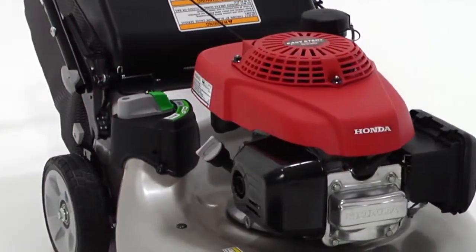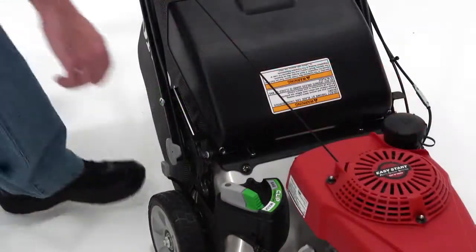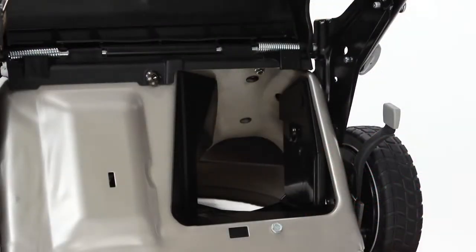How does the 3-in-1 system work? A unique two-position locking mechanism, called the ClipDirector, is built into the deck. The ClipDirector is attached to a sliding door located under the mower's deck.